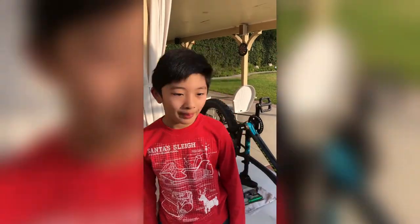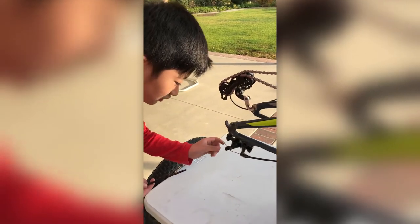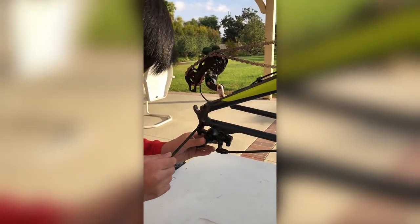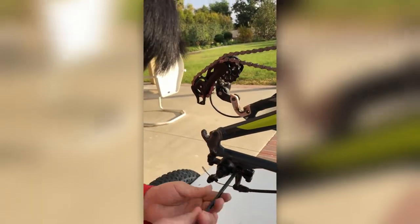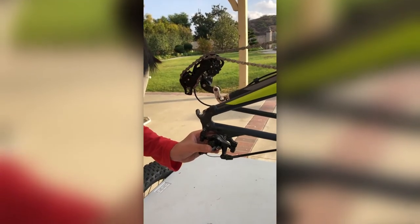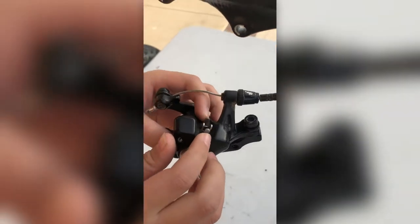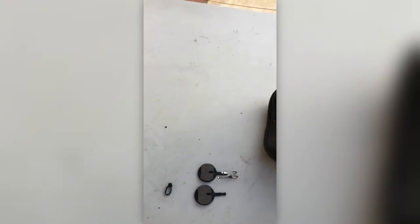Now we can continue checking the pads. First, take out the wheels so I can get to the pads. We're gonna loosen the cable, which we did earlier, and take out these two bolts so I can take this out. Now that I took the two bolts out I can flip it, and I need to take these two out. The ones on the sides are pads and the one in the middle is the pin.